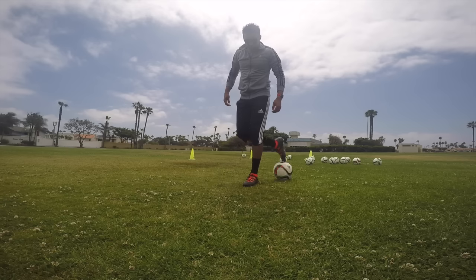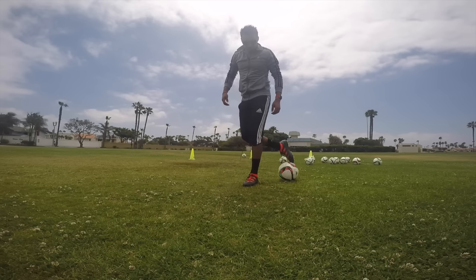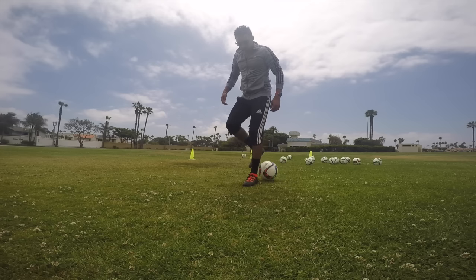Then I'm going to use the top of my toe to get on top of the ball, stop it, and bring it back and around again.